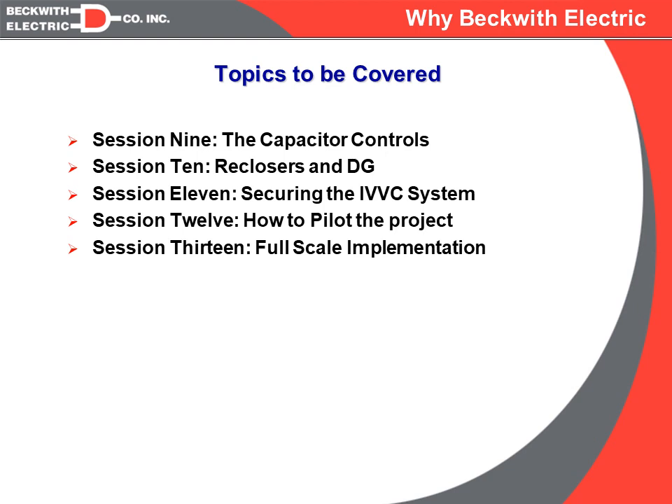Session ten will deal with other new emerging technologies, such as reclosers and auto restoration or reconfiguration of your distribution system, along with distributed generation, and how these two new technologies can impact what we're trying to do on the IVVC side. Session eleven will deal with cyber security, especially if we're going to go with a communications-based architecture, and how we can make sure that it will be a secure system.